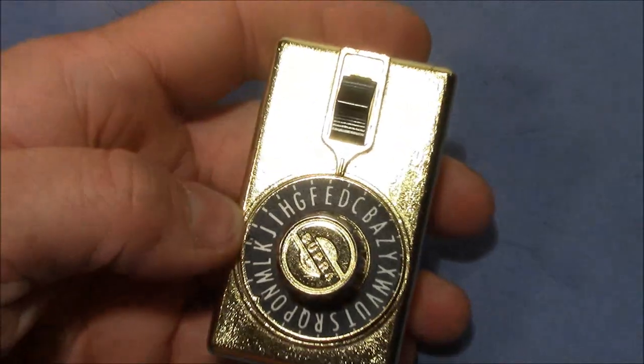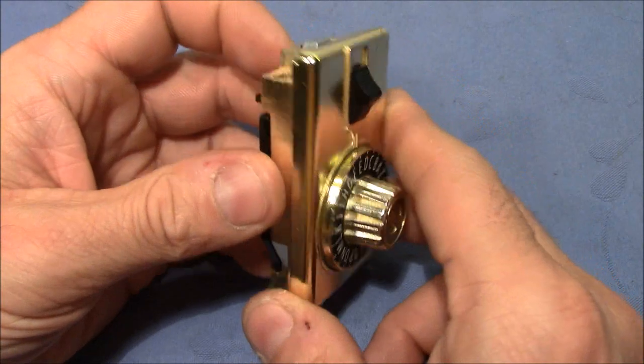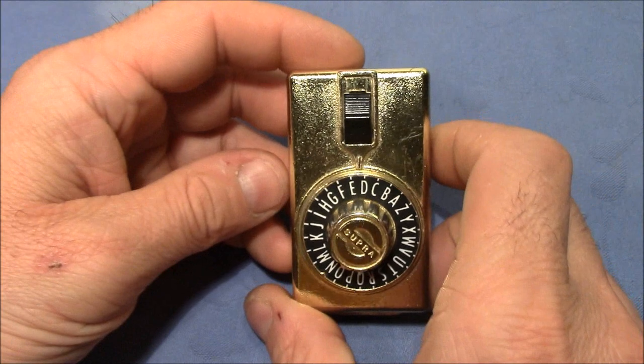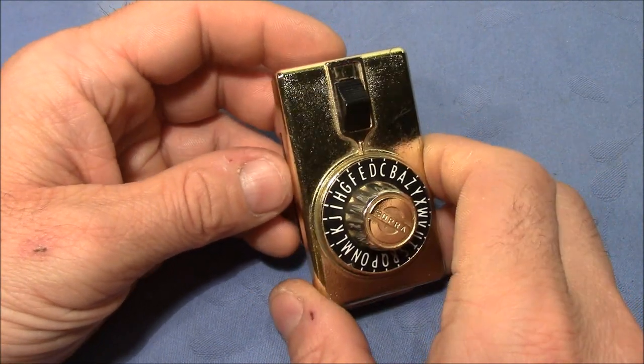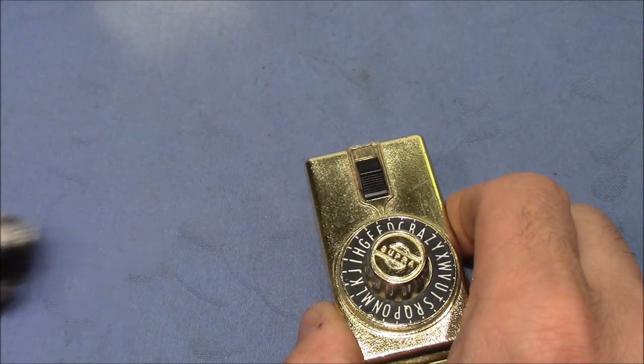WestcoastPix, thanks again for this great, fun lock — I really had a lot of fun playing around with it. Thank you very much for watching. Happy picking and decoding. Cheers and bye bye.